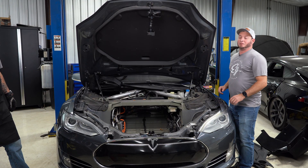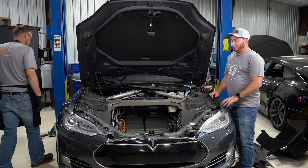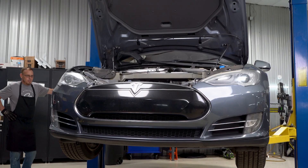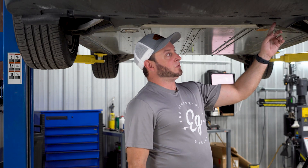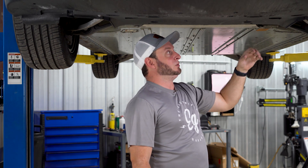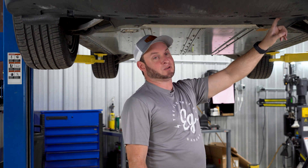Now we're going to raise the vehicle and remove the underbelly tray and then start draining the coolant. We need to remove all the trim clips and some of the bolts so we can remove this lower panel and then get access to the coolant hoses and start draining the coolant.